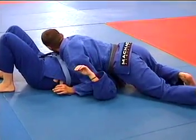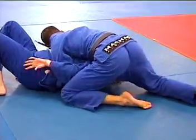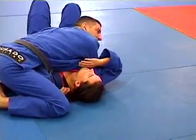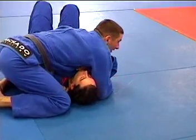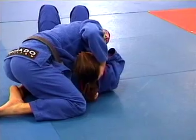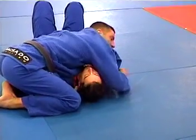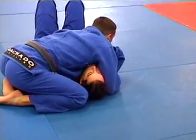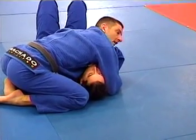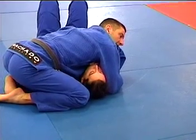I reach underneath and put my four fingers inside the back of that lapel, keeping my knees up and in. I'm in here nice and tight. You can see I've got my four fingers inside the back of the lapel, staying in here nice and tight. Stay here, cook them, hold them.